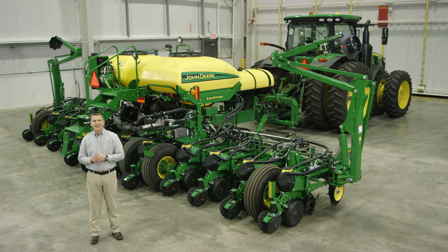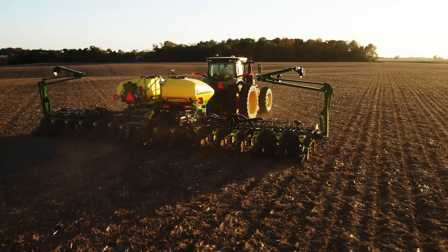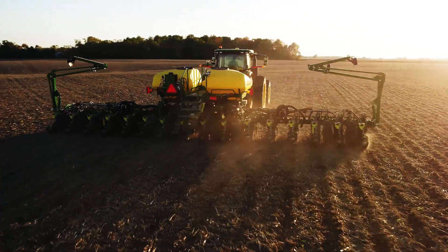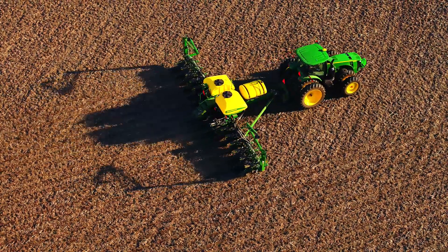We know that many of you want to apply nutrients while planting because it helps develop a strong stand and healthy plants, especially in colder climates and no-till operations. That's why we're rolling out the factory-installed X-Act-Rate liquid fertilizer system, designed to match the capabilities of our high-performance X-Act-Emerge and Max-Emerge 5E planters.